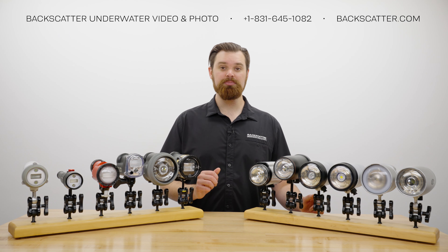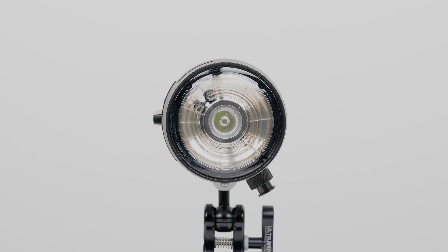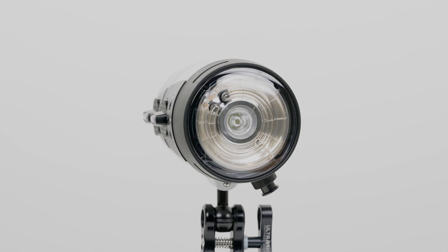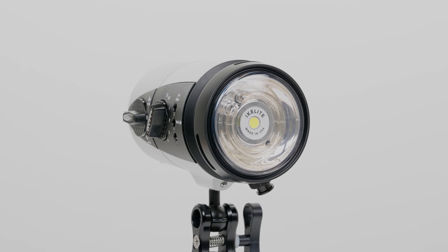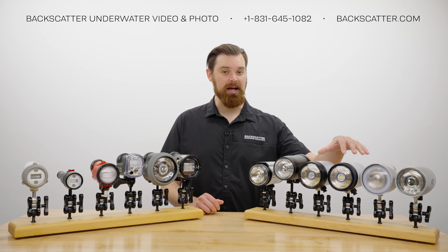Let's talk about price and where they fit into the lineup. The IkeLite DS230 is $1,295 and the DS232 with added video light is $1,495, placing them in the middle of the higher end of the lineup.